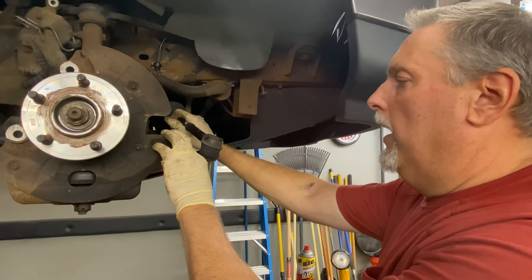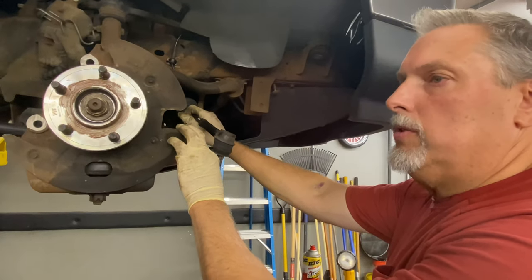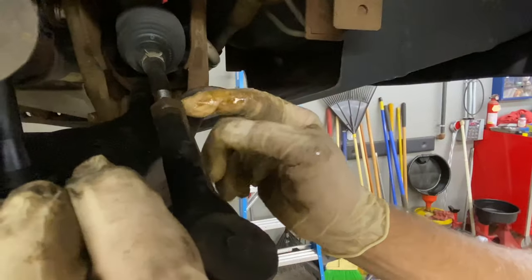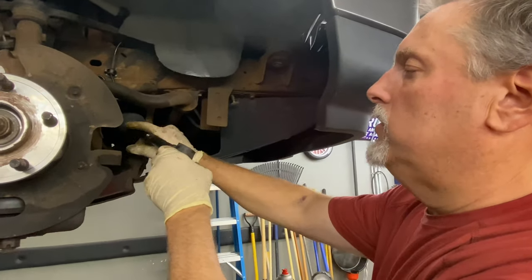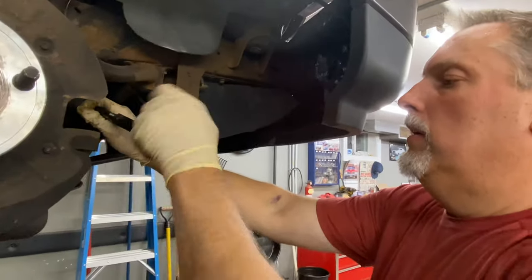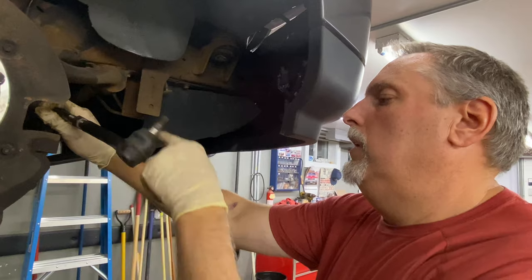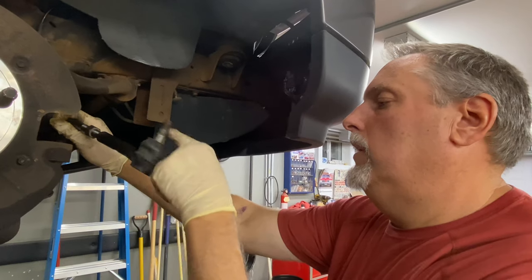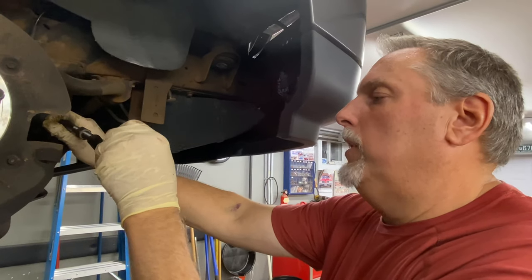We'll check the toe on it, but for the most part if you just change your tie rod you should be right within spec. If you don't replace this nut, just crack this nut loose right here. You can just change your tie rod and it's going to butt right up against the nut where it was, so you haven't changed your adjustment. We're going to count our turns coming off: one, two, three, four, five, six, seven, eight, nine, ten, eleven, twelve, thirteen, fourteen, fifteen, sixteen, seventeen — eighteen and a half turns is what we came off.